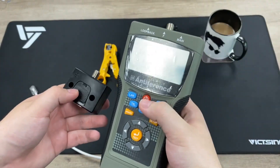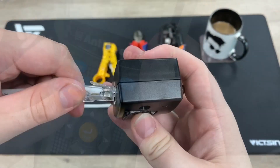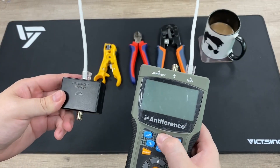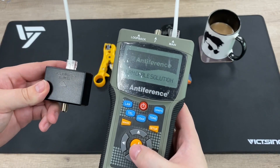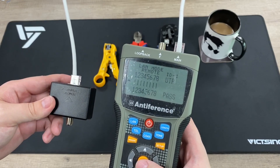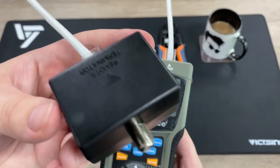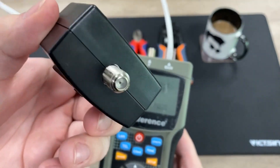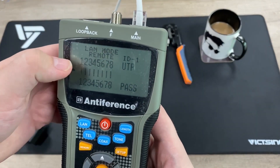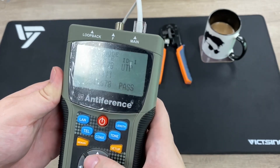Just to double-check, I'm going to use the ATR269 LAN and coax tester from Antiference to test the connections. The other end I've previously made — put that into the terminator, and there you go. You can see the tester has come back saying 'pass', meaning both ends are lined up, all connected and working perfectly. Each core lines up, and otherwise they'd be flashing to tell you exactly which cores aren't lined up.